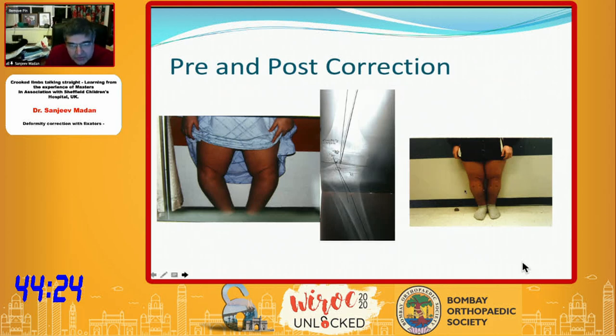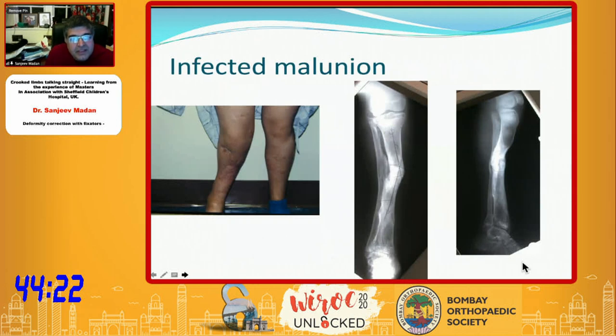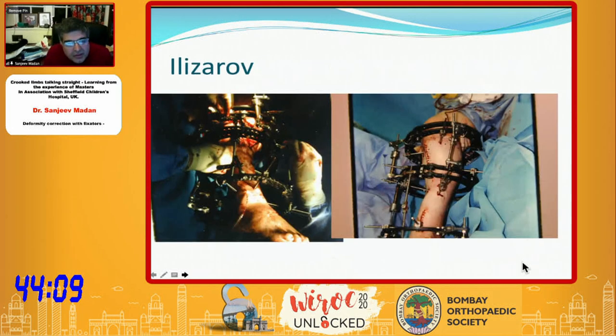This is an infected malunion with multiple deformities. Remember the biology and the bone quality, and remember the axis — if the bisectory line falls outside, you could do bifocal, but in some cases you can do unifocal. This is the type of correction using Ilizarov hybrid fixators, and this is a bifocal correction of that.